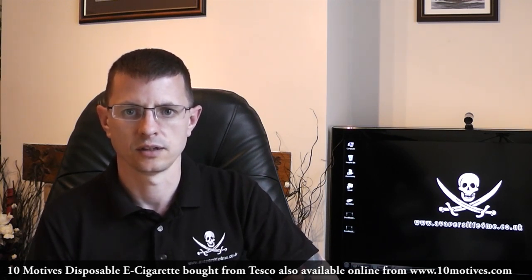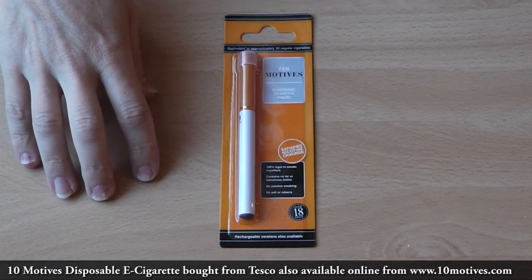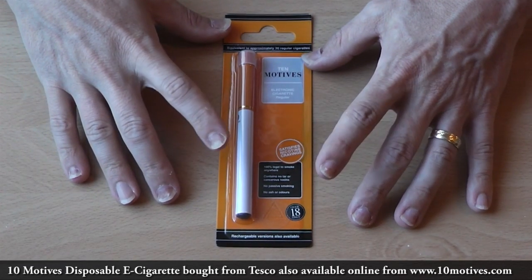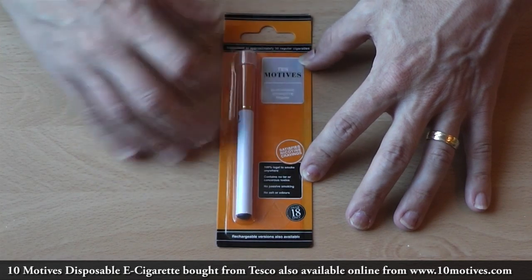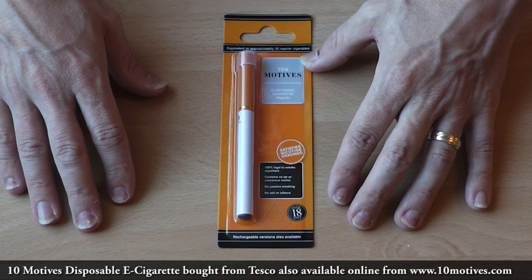Let's go have a closer look at the packaging and the product. So here we have the product I purchased from Tesco over-the-counter. It's called Ten Motives and it is a cigalike — it's a disposable, so basically once the battery runs out or the e-liquid runs out, that's it, you have to dispose of it.